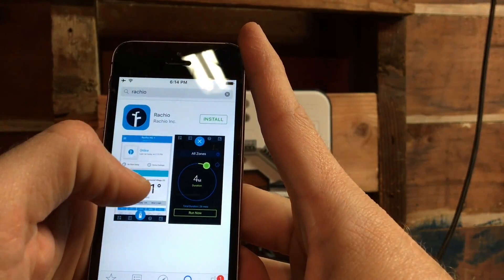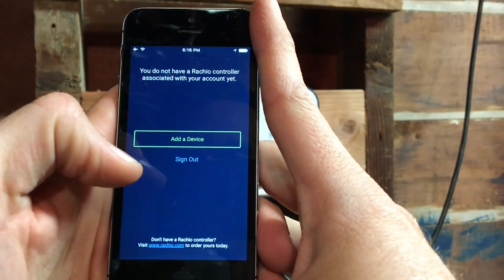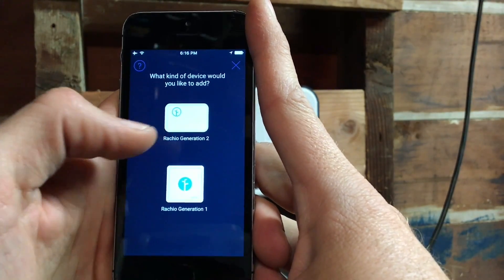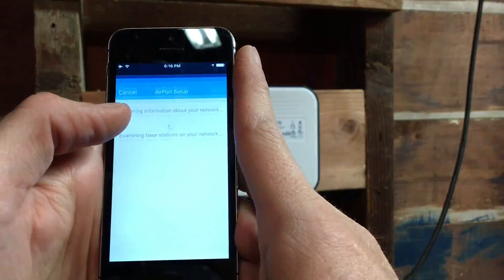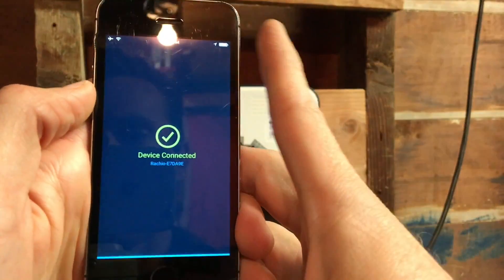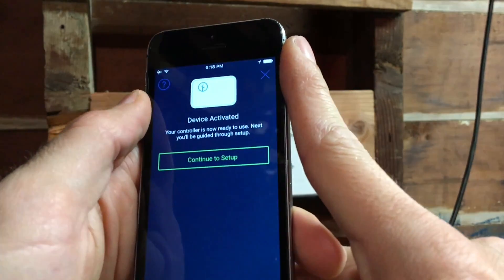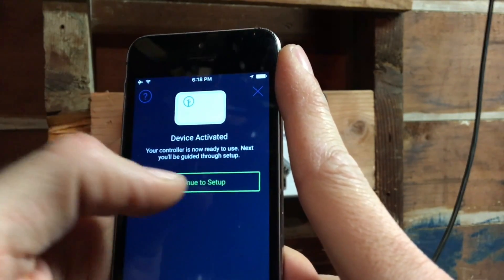Once you get it all wired up, plugged in, and turned on, the setup is quite easy. You download the app to your smartphone — the Rachio requires a smartphone. It senses the controller on the Wi-Fi network pretty automatically; I didn't even have to enter my home Wi-Fi password. It talks through your phone to get that information, which was a first for me. Then you input the serial number, set up your account, and it goes through pretty quickly and smoothly. It's an easy onboarding experience.